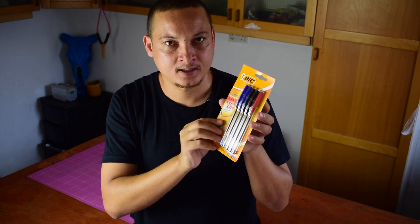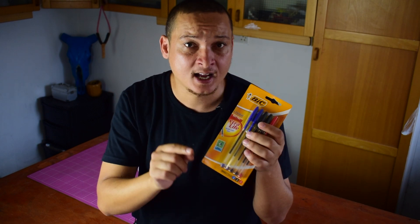I have here with me the world's most famous pens — BIC ballpoint pens. The company that makes these pens claims that they can write for two kilometers. I can't simply just take their word for this, so in this video I am going to test that. I will write with one of these pens until it is completely finished. Let's go!